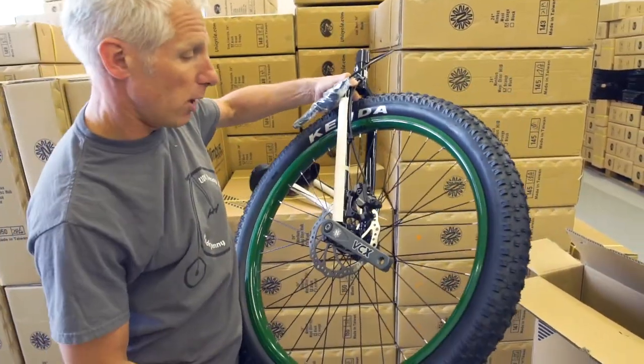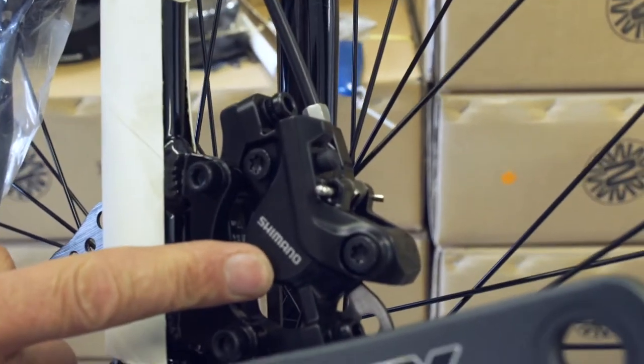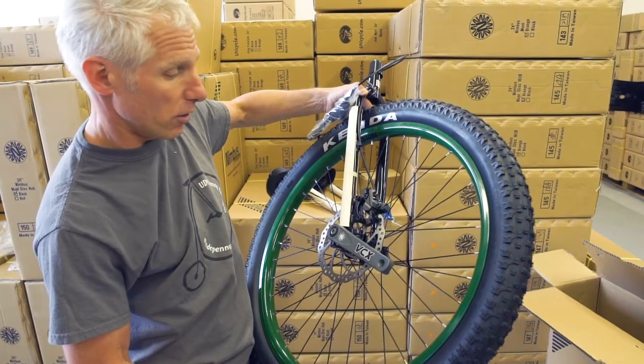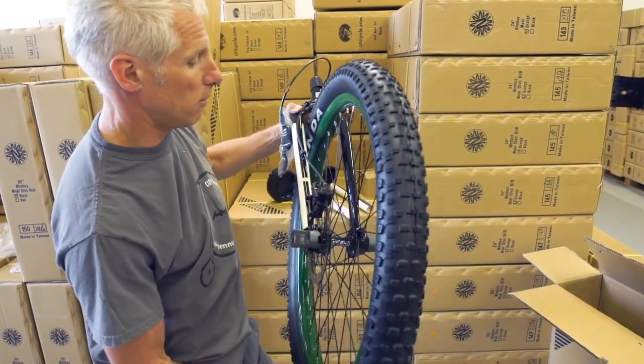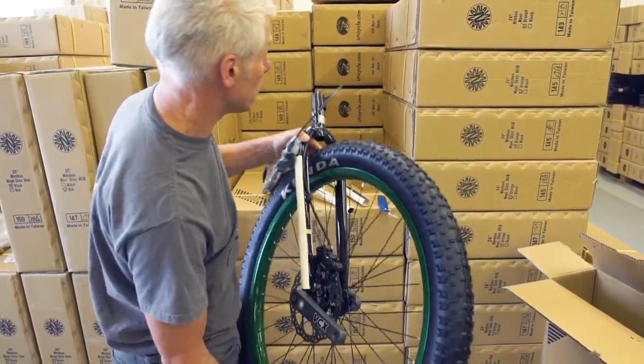Comes with the Shimano disc brake 165, as standard, as with all the Oracles. Nice disc brake — Shimano does work very well. Internal disc, of course, not external.